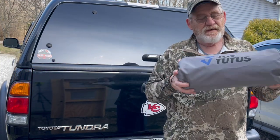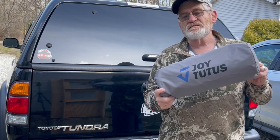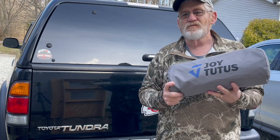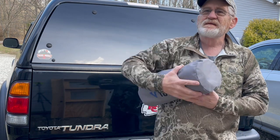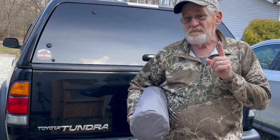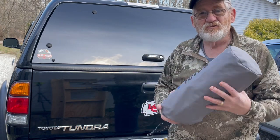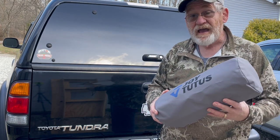Hey guys, Joytous sent me this portable cot. It comes in at about four and a half pounds, so for me that's a little bit too heavy to backpack, but I think it's gonna be perfect for truck camping. So let's load up the Tundra and see how it does.